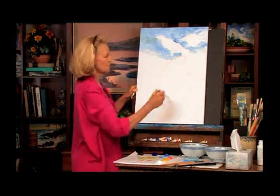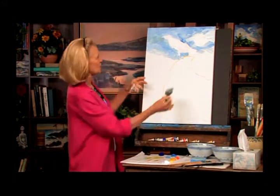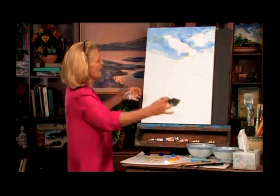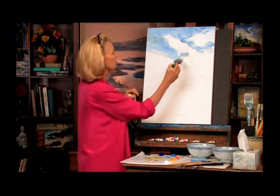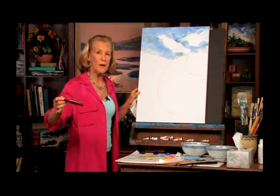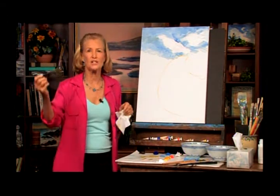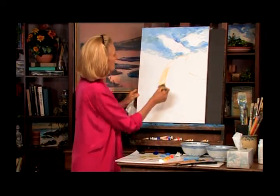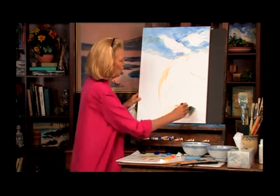Now we're going to start putting this road in. This is your C, called a hook or the C-curve. We're going to pull people's eye right up into the church. I'm going to wait for this to dry a little before I do the church. Now we make this C-curve going up into the church — it draws your eye up like a hook. We take a little of this color and make this swooping movement of the road going up.